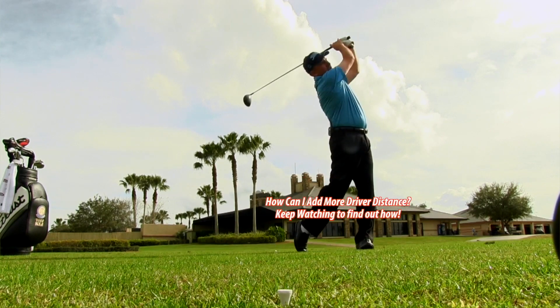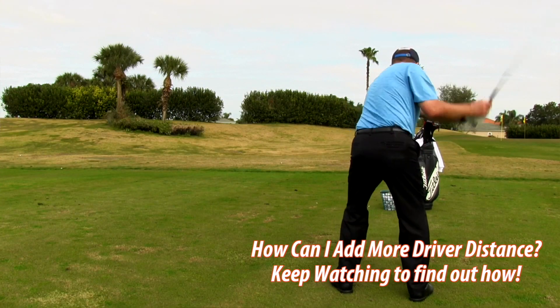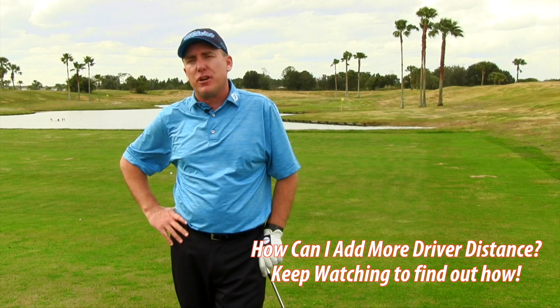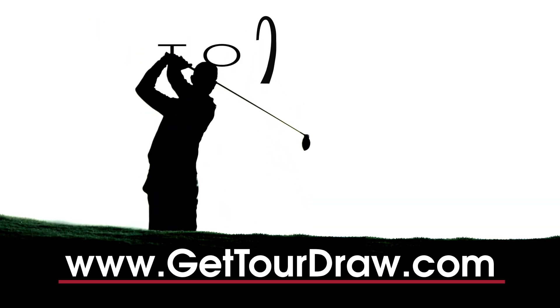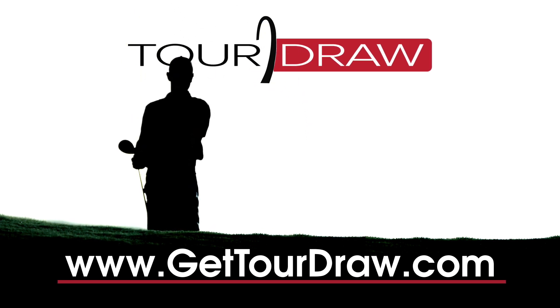Distance. I told you that earlier in the very first lesson — who doesn't want to hit the golf ball further? That bad information you're getting from your buddies about swinging harder, or from manufacturers telling you to always buy a new driver — next time you hear from me, I'm going to tell you why that's wrong and give you a simple drill to increase your club head speed and add some distance to that nice high draw we just learned.